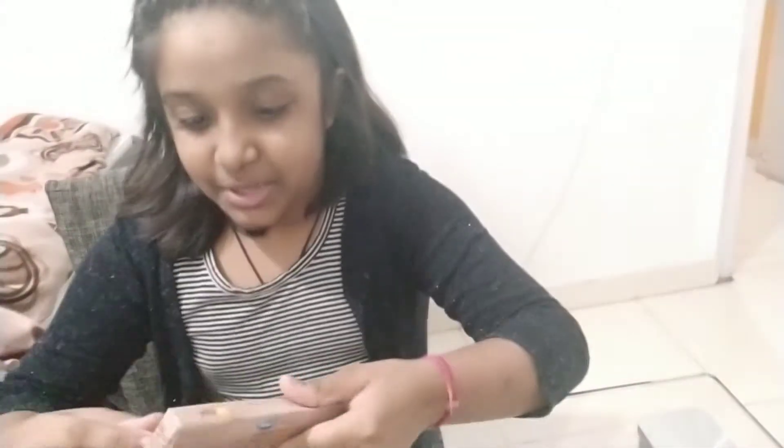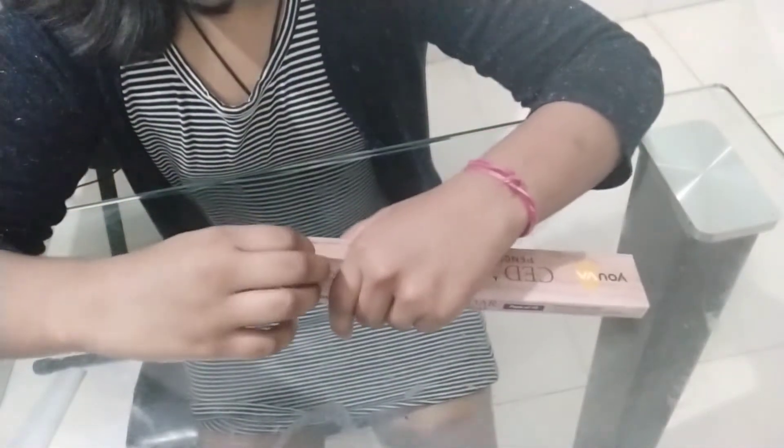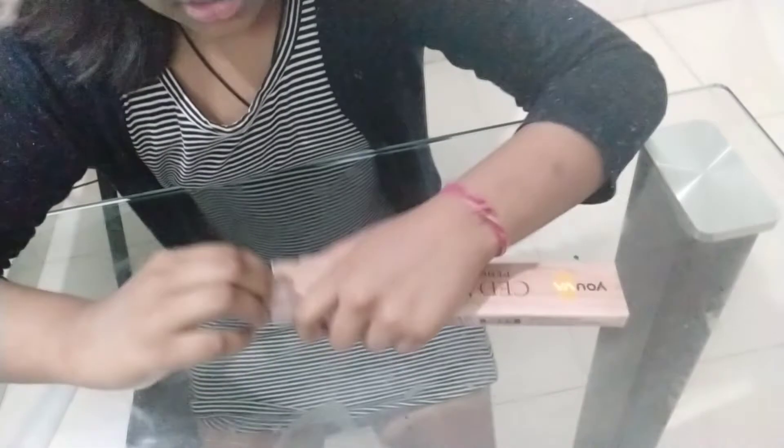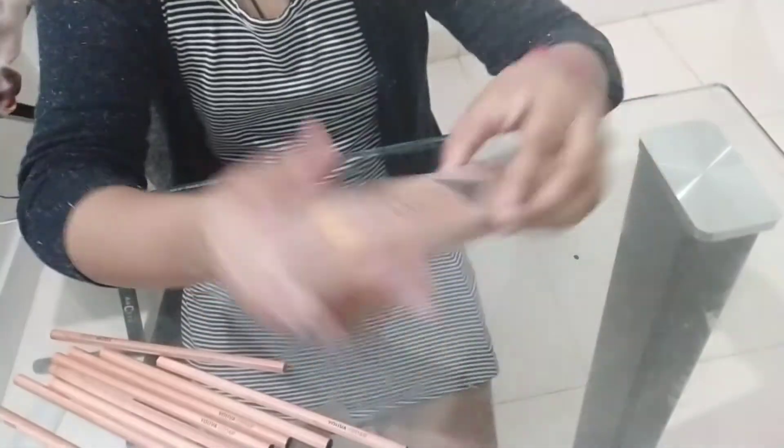Let's see what's inside. Let's open it. There's tape over here — just take that tape out. These are wooden pencils, and these are a pack of ten.